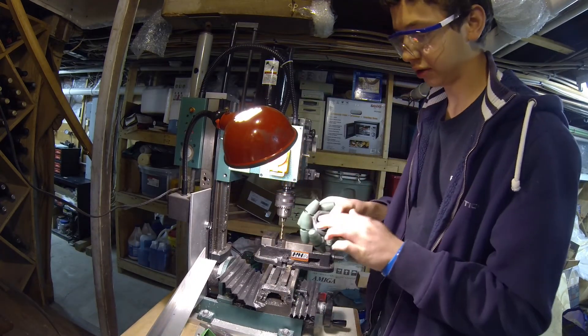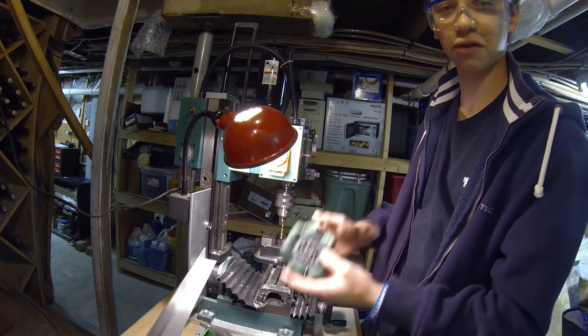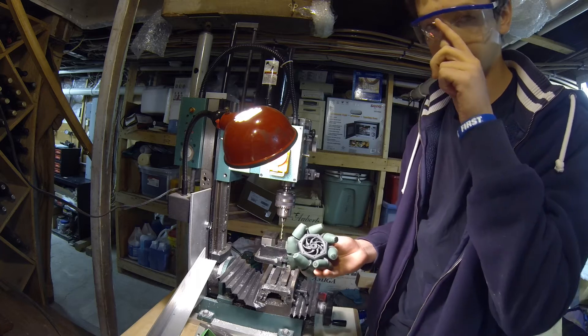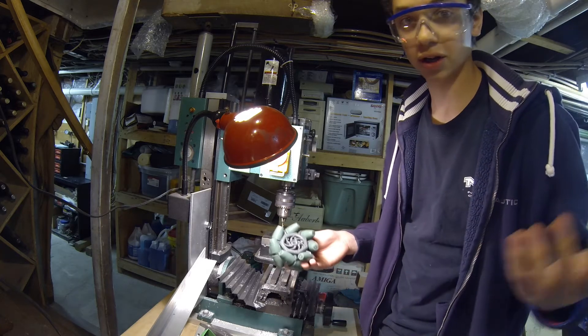Now we have a very, very close to perfectly centered set of holes that will attach to any Tetrix axle hub, so we can attach it to a motor, a gear, or whatever.